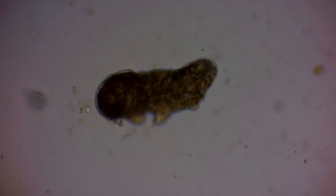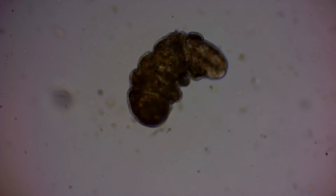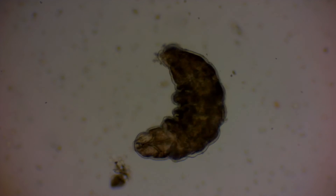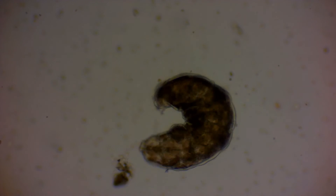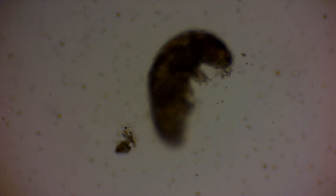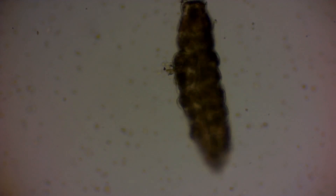I really hope that my tips were helpful and that you can find tardigrades and other organisms this way. Thank you for watching and stay tuned for more microscope videos. I'll see you next time. Bye.